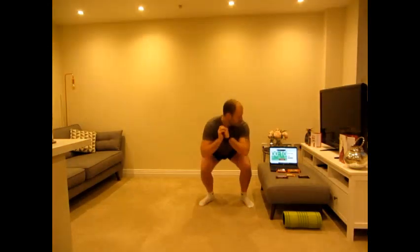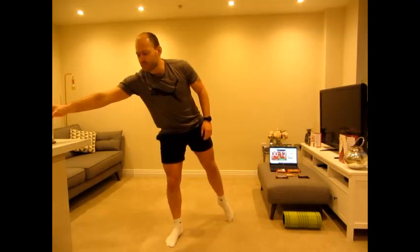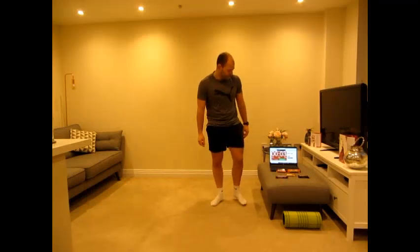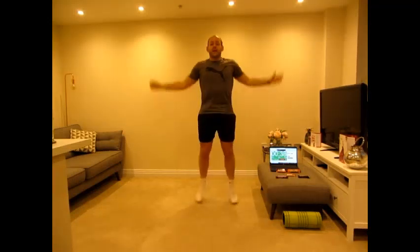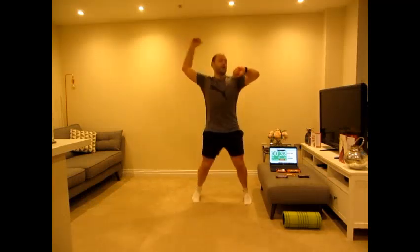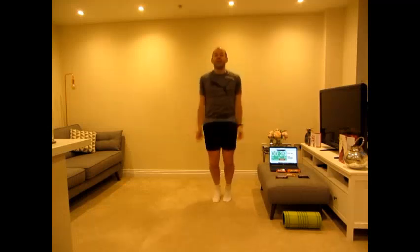Keep working, well done. Ten seconds to go. Let's burn off that Freddo. Rest there — if you need some water make sure you've got some close by. Jumping jacks is our third round — get ready, three, two, one, go. So far 30 calories burnt — that's two mini eggs.